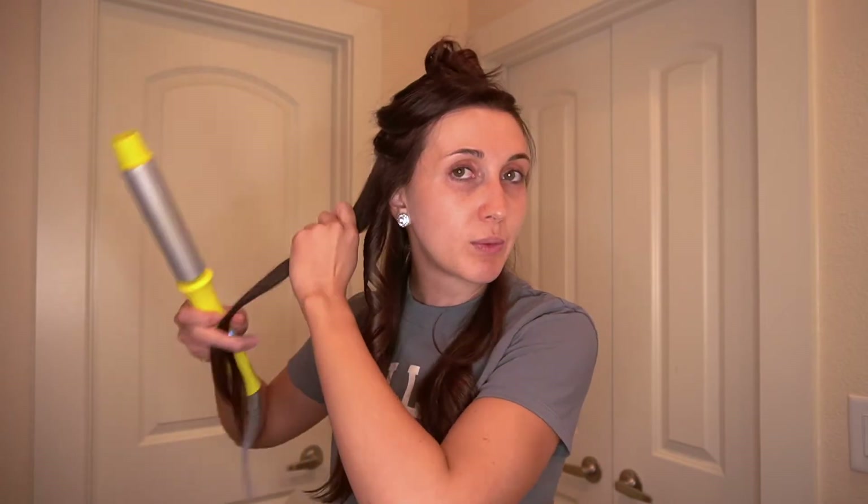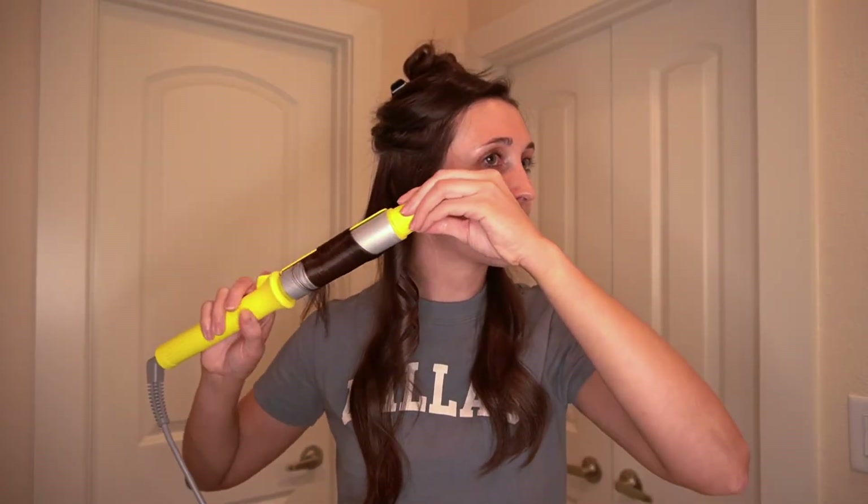The last video I did was about nine or ten months ago and I did it on my phone before I had the camera, so it kind of just needs a little sprucing up. Let me know if you'd actually want to watch a full updated video on how I curl my hair.